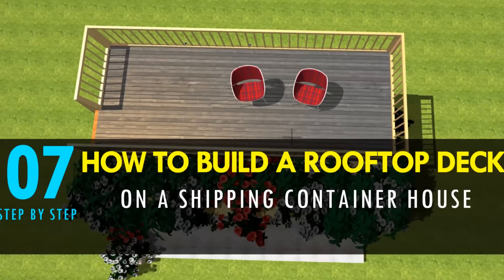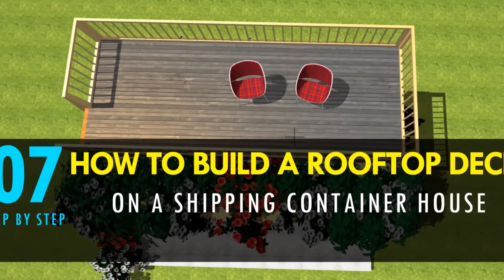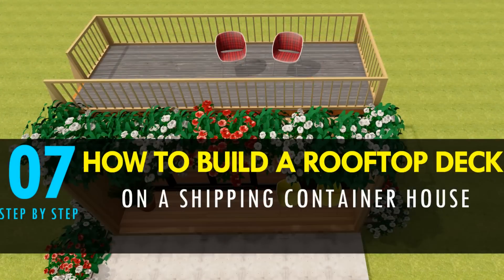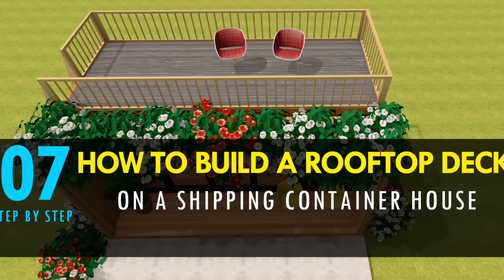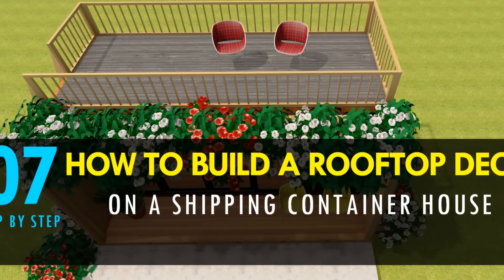Hello and welcome to our YouTube channel. In this video we look at how to build a rooftop deck on a shipping container house. Stay tuned as we bring to you the process step by step.